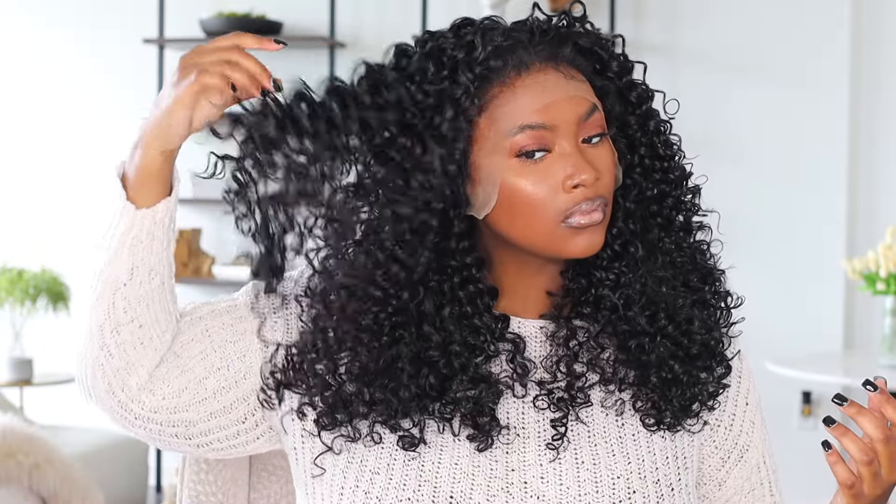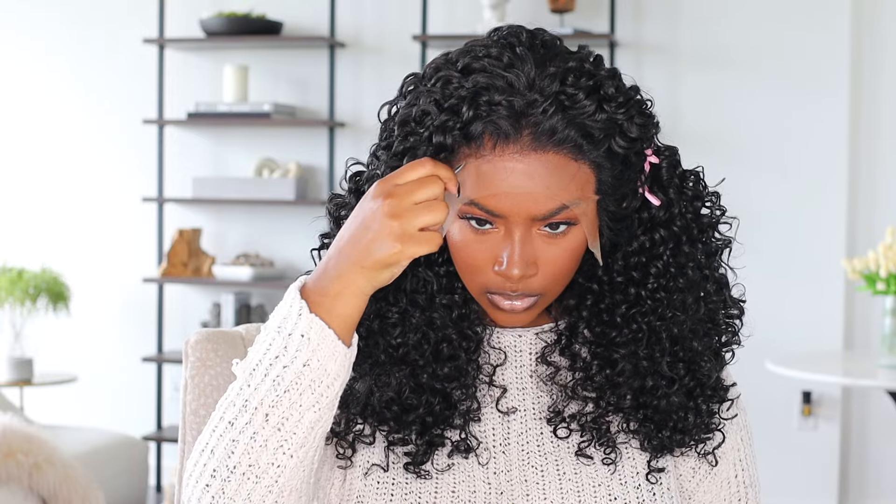Let's jump right into this hair video. This wig unit today is from Outre — it's their Perfect Hairline collection, and this is the style Dominica in 22 inches and in the color 1B. I do know that this wig unit also comes in a 16 inch, so if you're looking for something a little shorter, they definitely have that for you.